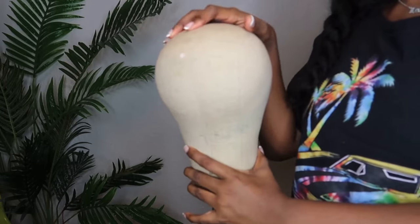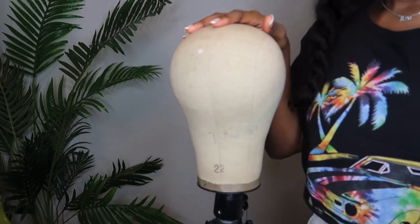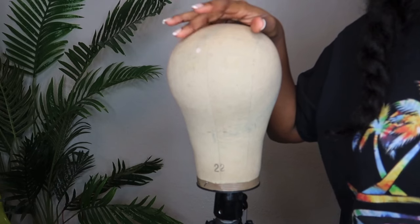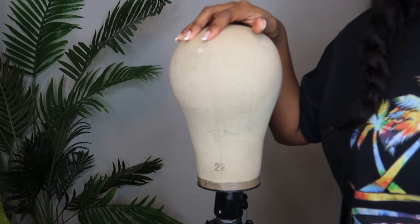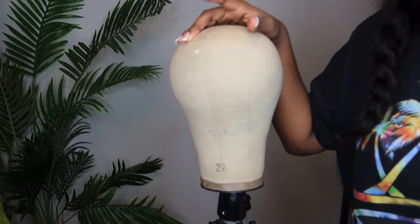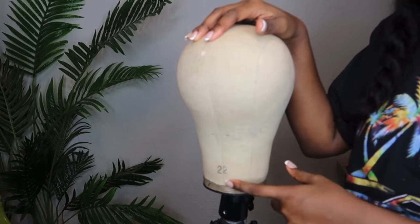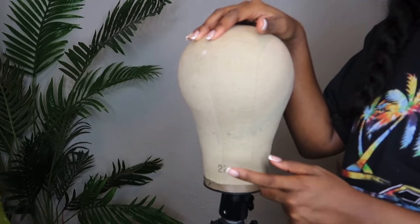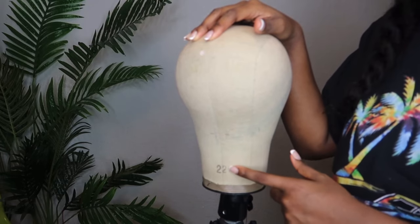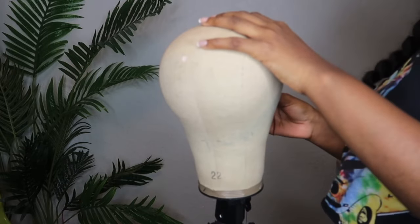First we're going to start off with the heads. There are different head sizes — the highest I've heard of is a 25-inch head and it goes down to a 20-inch. A typical head size is normally a 22-inch, and right now I'm doing a wig for a customer so I'm going to be using a 22-inch blockhead because that's what the customer's head is.